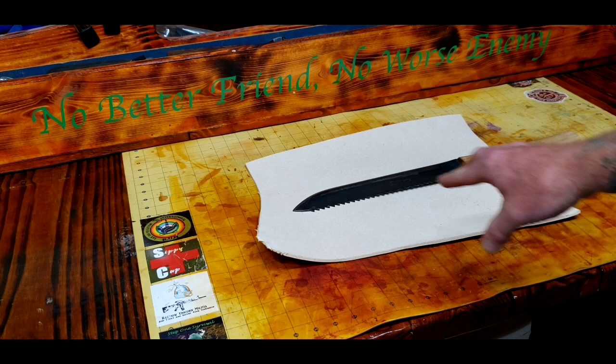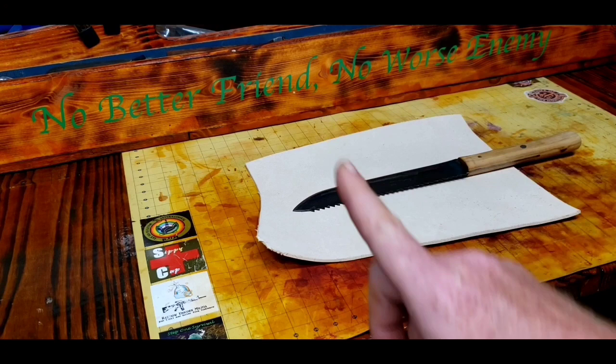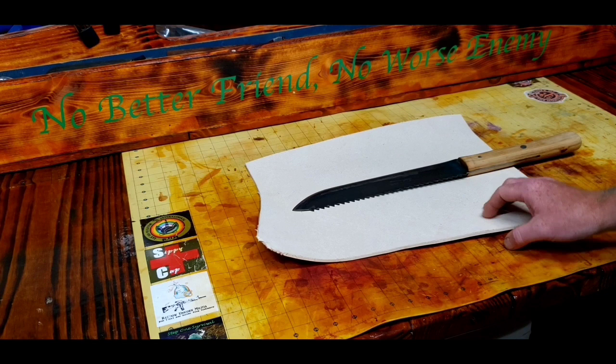Welcome back to SOS. This is the Wes S hobo blade — he sent a sippy cup. Wes S is one of my favorite channels and I'm going to put the link in the dropdown below. Click that thing and open it up, there's a link there. Subscribe to him, he's a good channel. This is going to be a unique sheath build.